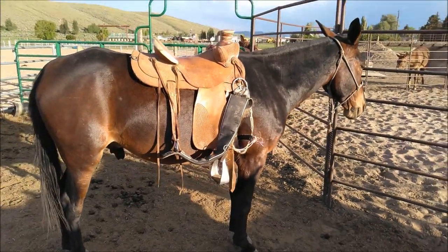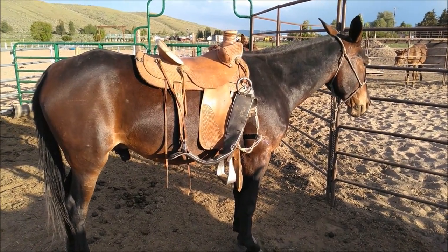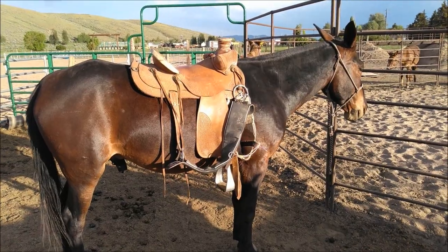And what you're going to have to deal with — both the quarter horse saddle and the mule bar saddle are fitting really good on Trapper.